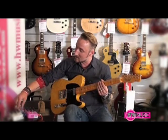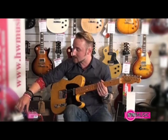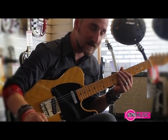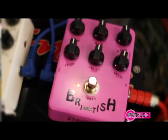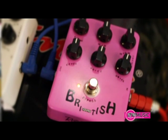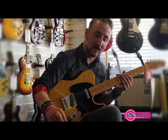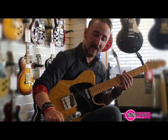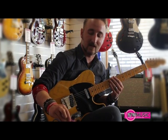I've set both pedals up the same way with all knobs at 12 o'clock, so they're set up exactly the same. What you have at the top is a three-band EQ — low, mid, and high. At the bottom on the left you have level, in the middle you have voice, and on the right you have drive. Drive is the amount of overdrive on the pedal, level is the output volume, and voice is a knob that affects the character of the pedal.